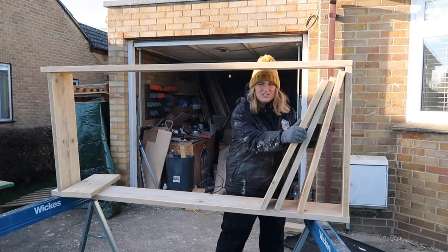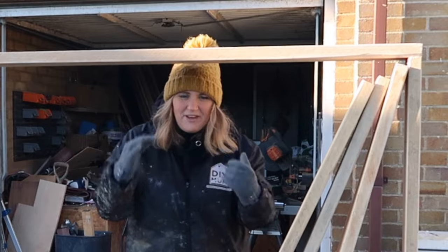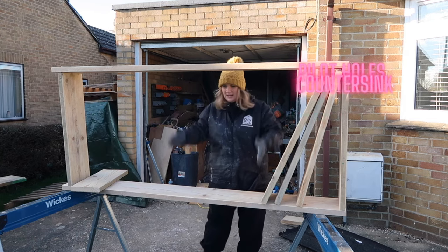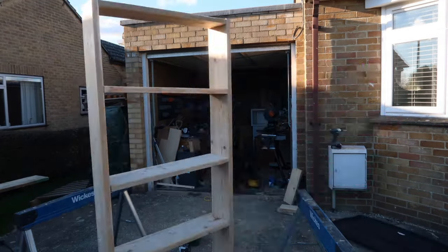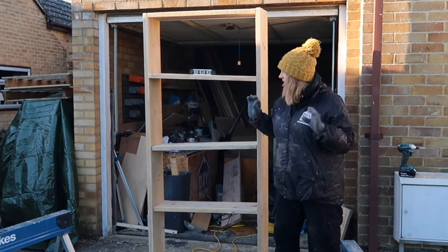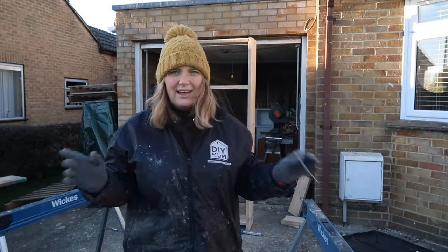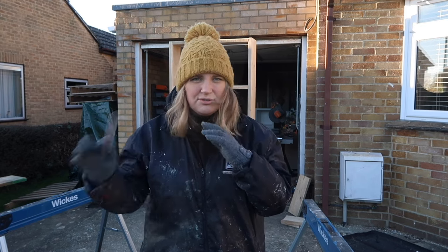I've cut and sanded my three shelves. It took me a while — as you can probably tell, the sun has gone round and is no longer on my face. I'm going to time-lapse this bit because it's the same method as the first two shelves. This side is all screwed in. When it comes to the other side, I'm going to measure but also use a level to make sure it's straight. Now that the shelves are in and everything's level, I'm just going to go over with a 120 grit on the edges where they connect, and then 240 grit everywhere just to make sure it's all good to go.